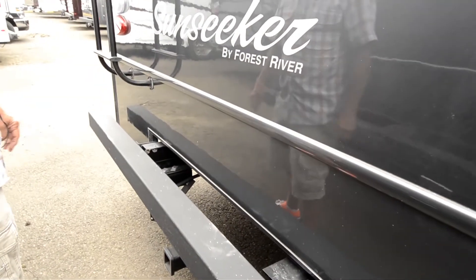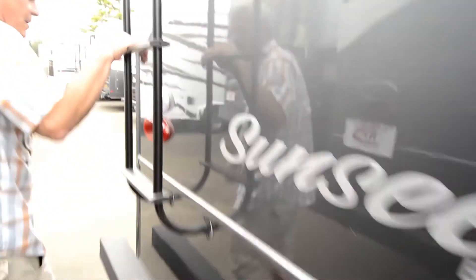The tow hitch is rated at 7,500 pounds, there's a roof ladder, and all LED lights.